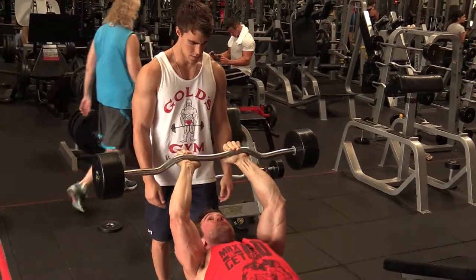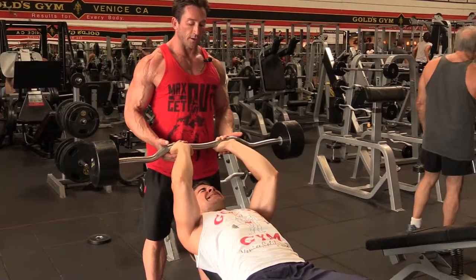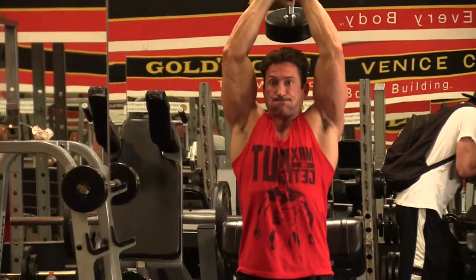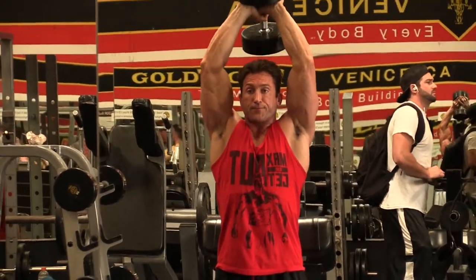Tip number two: isolate the muscle. Tip number three: use full range of motion.